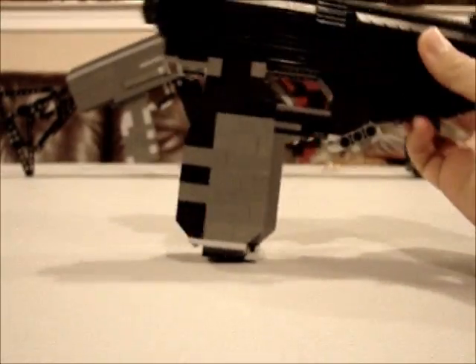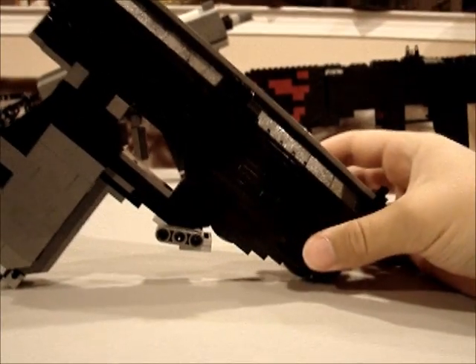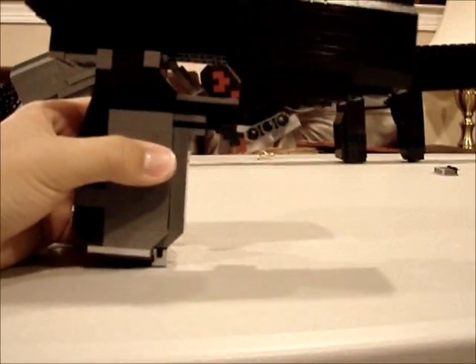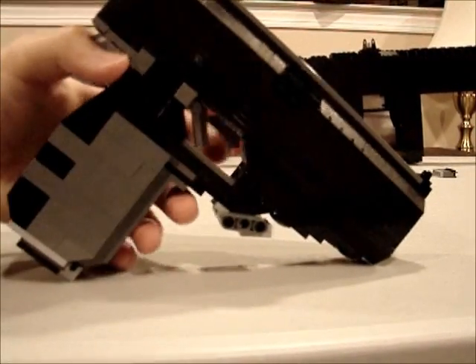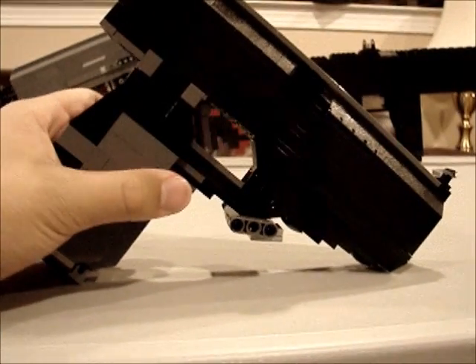So this is my LEGO CZ, and I just wanted to show it on my YouTube channel. Thanks for watching, and stay tuned for more videos. Rate, comment, and subscribe. Bye!